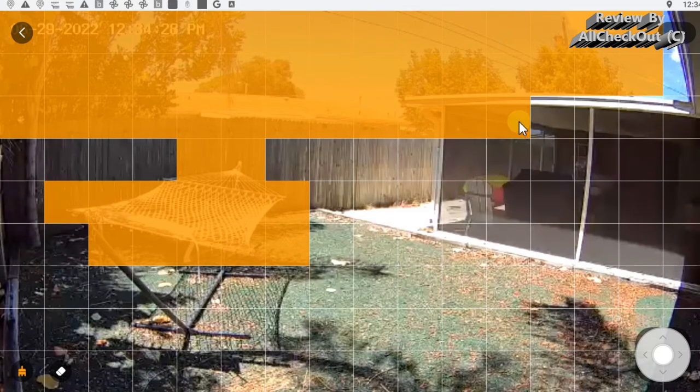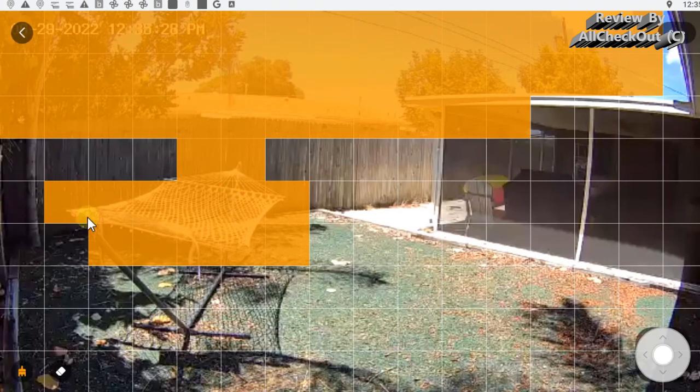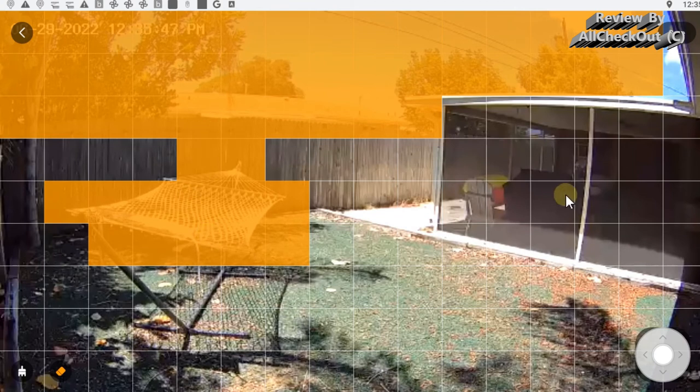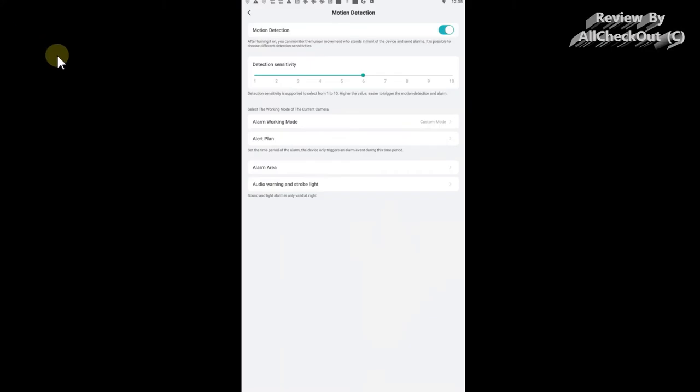The alarm area feature — not available in many apps — is very sophisticated. You can exclude certain areas that might cause false alerts. At the top of my frame there are trees and branches that could cause issues, so I've excluded those areas; the yellow areas are excluded and the rest is monitored. This works absolutely perfectly and is a huge advantage. I've saved the settings — the excluded zones prevent any false alerts from environmental movement like branches.